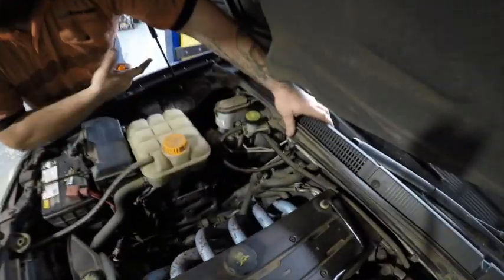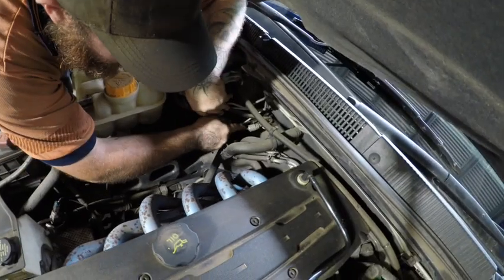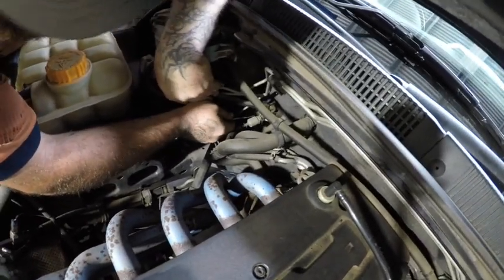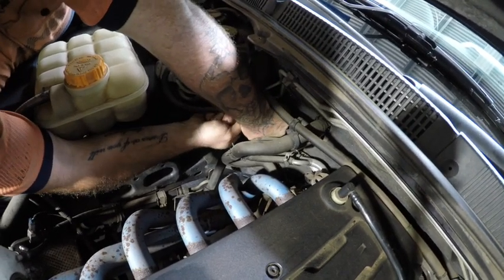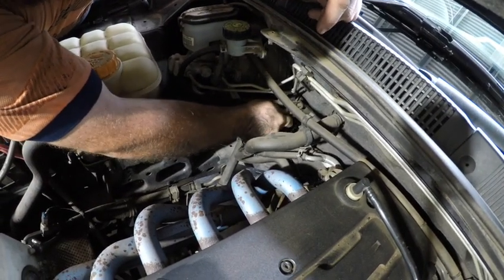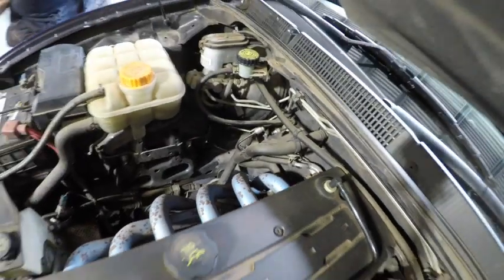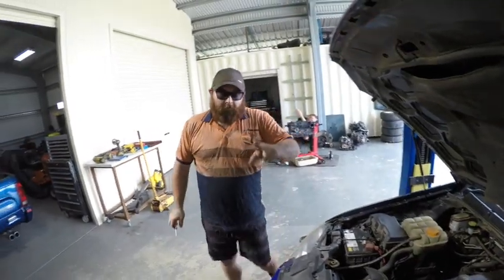Step two: there's this little clip here - you want to shoot this off and watch where it goes, or catch it. I didn't catch it but I heard it hit the hoist so we're good. It's that little clip and then you pop this line out - that's your clutch line done. Obviously it's going to leak fluid, we'll flush it and get all the old fluid out.